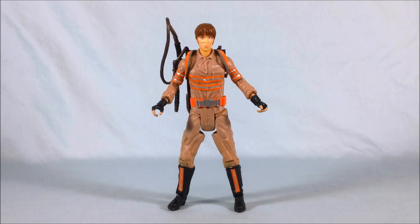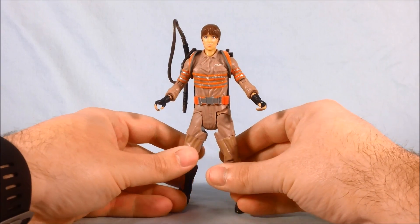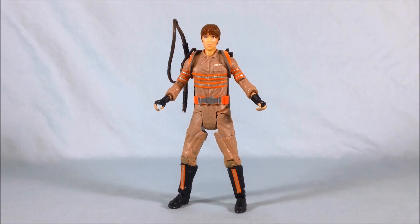Let me know what you think in the comments below — I'd love to hear your opinions. Please like and share this video, and subscribe if you haven't already. I hope you've enjoyed this look at the Erin Gilbert 6-inch figure from the Ghostbusters line. Thanks so much for watching.